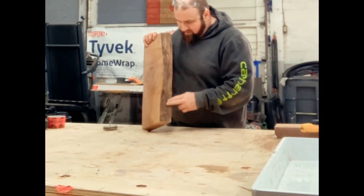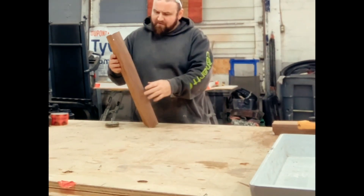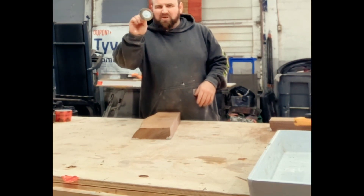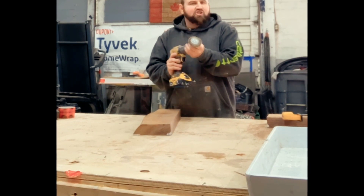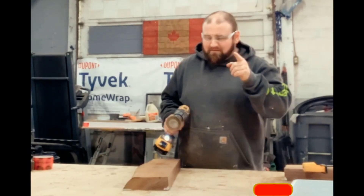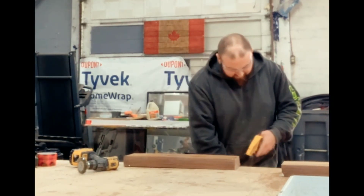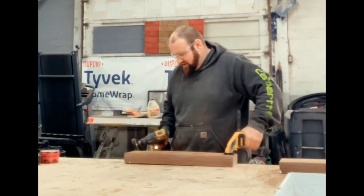Sometimes it still leaks. Before we pour any epoxy, we've gotta clean up all these live edges — get all the dirt and debris off. I like to hit the face and the back as well. To do that, I use these cheap little wire wheels from Amazon; they go into a drill. They work pretty good and they're cheap, so if you lose them or break them it's not a big deal. Wear safety glasses! I just like to take a clamp and clamp it to the table to stop it from moving around so I can get to work.